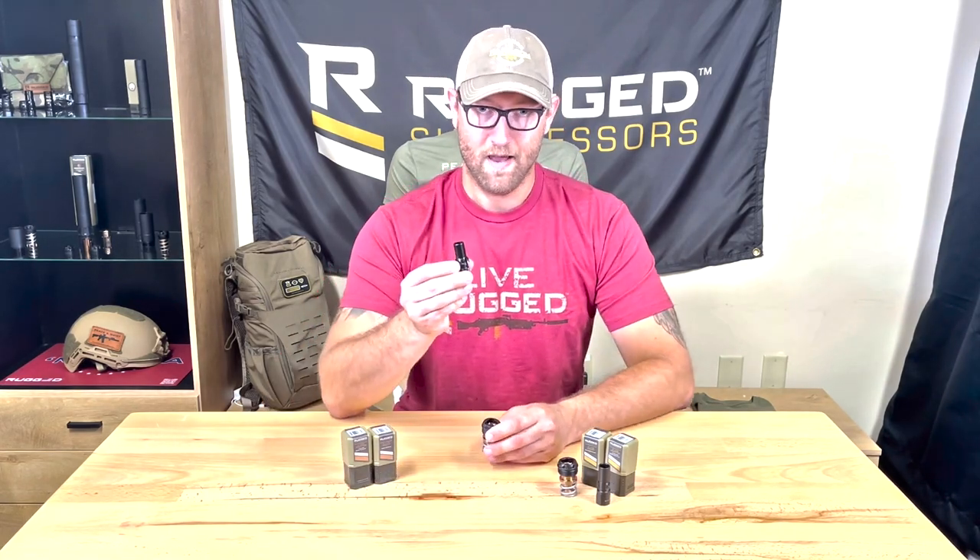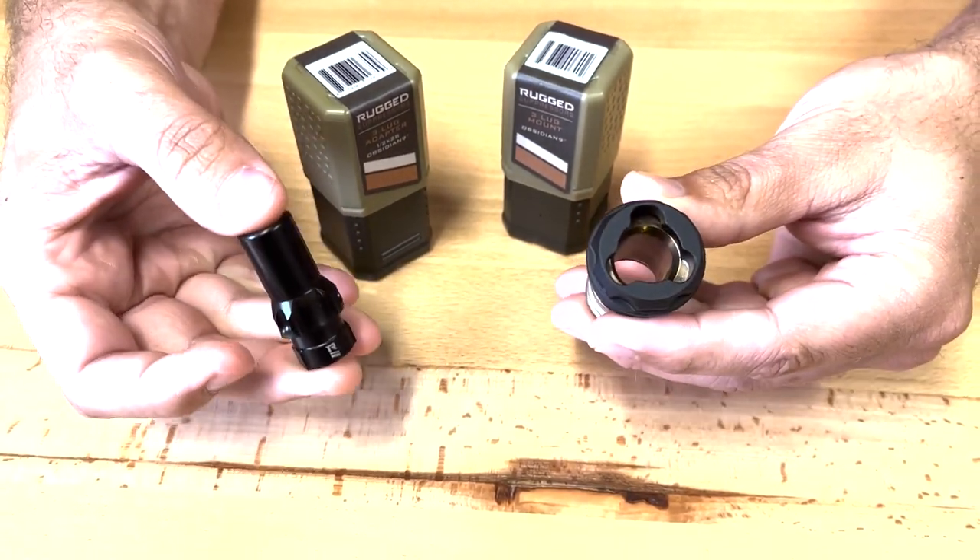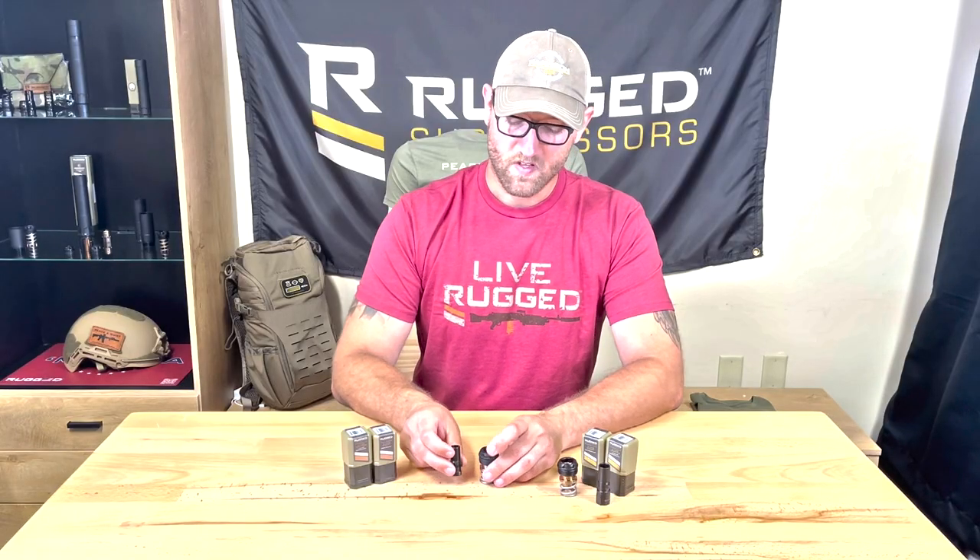Hey guys, my name is Travis and I work with Rugged Suppressors. Today we're going to be talking about the Obsidian 9 3-lug mount and adapter and the Obsidian 45 3-lug mount and adapter. Right now we have the Obsidian 9 adapter for the 3-lug and the Obsidian 9 3-lug mount.